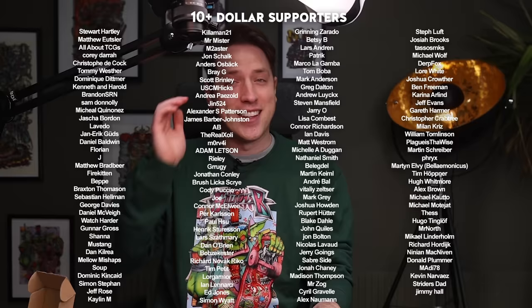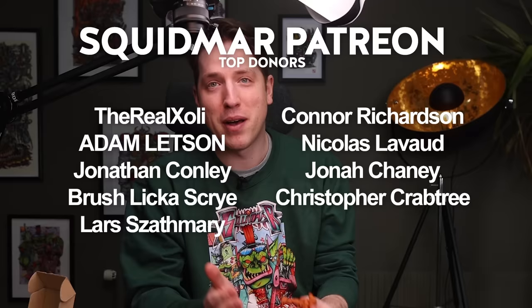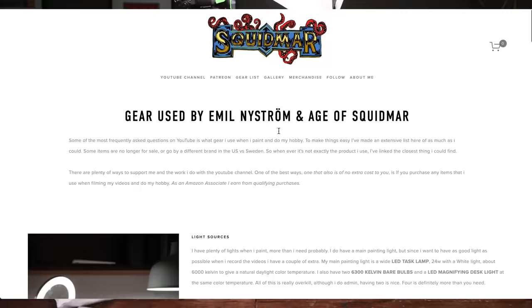Thanks to all the patrons for sponsoring this channel. If you want to help out you can join the Patreon and pledge a few dollars every month, or check out the links in the video description. We have all the tools we use in videos linked there — including the Frozen printer — and if you pick them up we get a bit of kickback from the brands or Amazon affiliate links. Thanks to Loot Studios for sponsoring the video. Have a great day, bye bye.